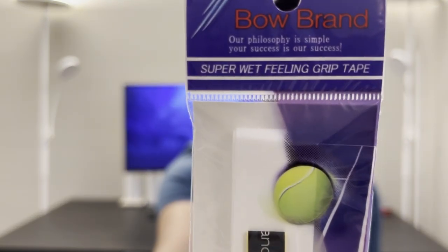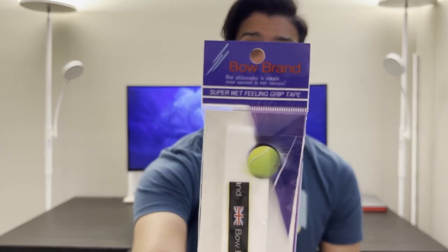Grips. I bought quite a few that I have never seen before, but by far the one I'm most excited to try is this one — it's called Bowbrand. It's quite popular in Japan and was specifically recommended to me by someone I played against. I tried it out on his racket and just loved the feel of it, so I bought quite a few and I'm hoping to put this through its paces. Expect a review of this soon.